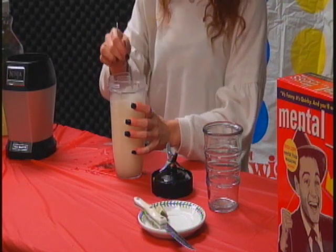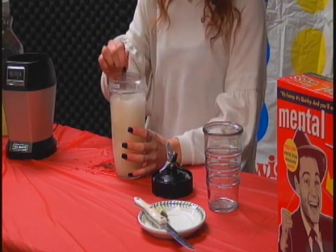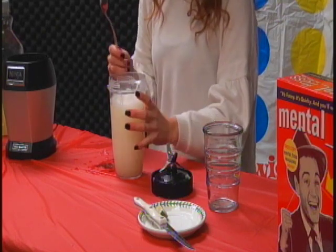Yeah, that looks good. Way better than anything you can get at Fuzzy's or On the Border, because it's homemade and we like that. We like homemade.